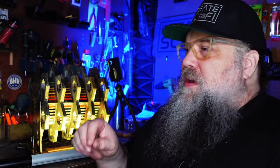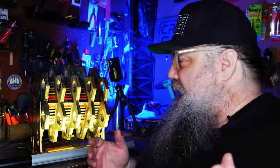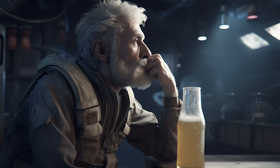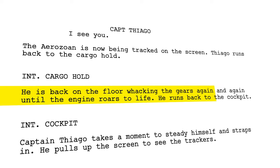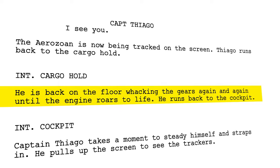I did some laser cutting, went back to some EVA foam, did the EVA foam on the laser cutter — all that stuff you can do by hand, but I have these tools now. In my script it's kind of like imagine an old fishing tugboat, but in space. The guy is old and the ship is a mess, so all the time he's messing with the engine — kicking it, rattling it, making it work.